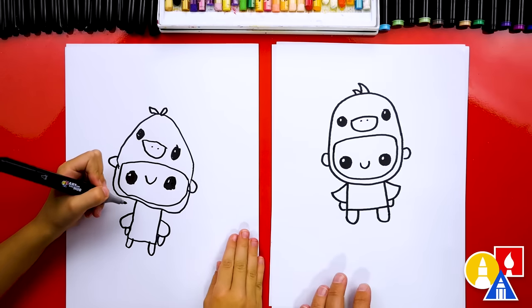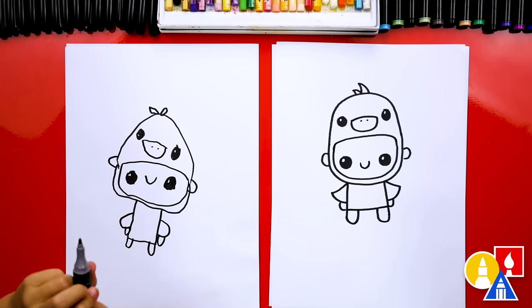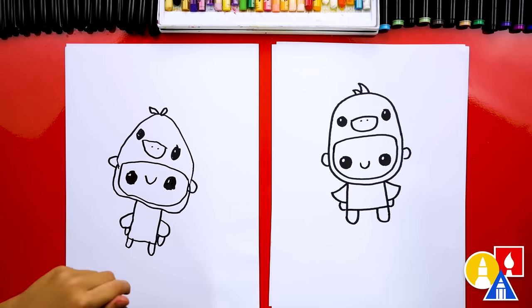We did it! We finished drawing our little kid in a duck costume — except we're not completely done. We still need to color it. This part will speed up, so remember to pause the video for extra time to color your drawings. You ready to fast forward?